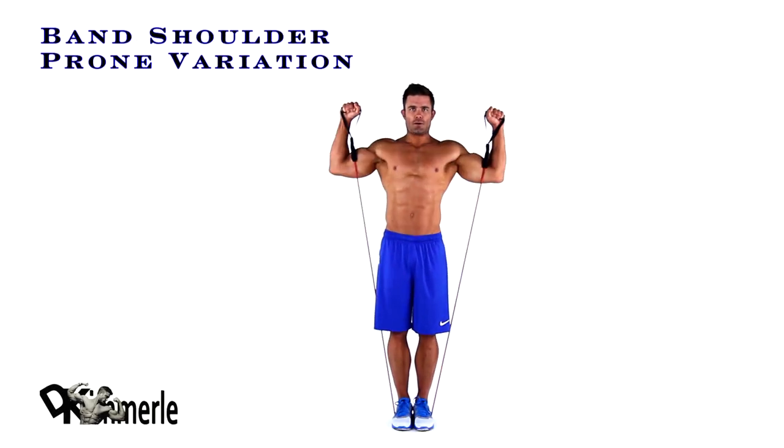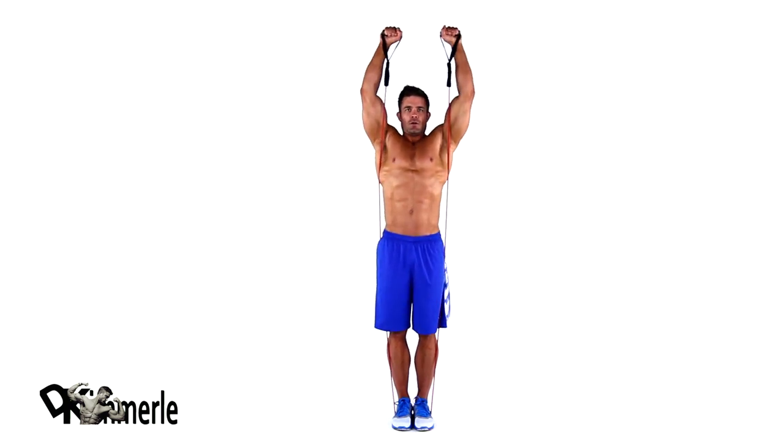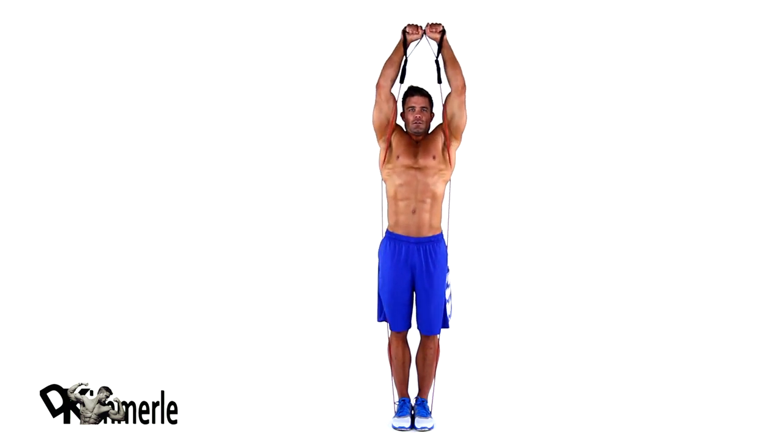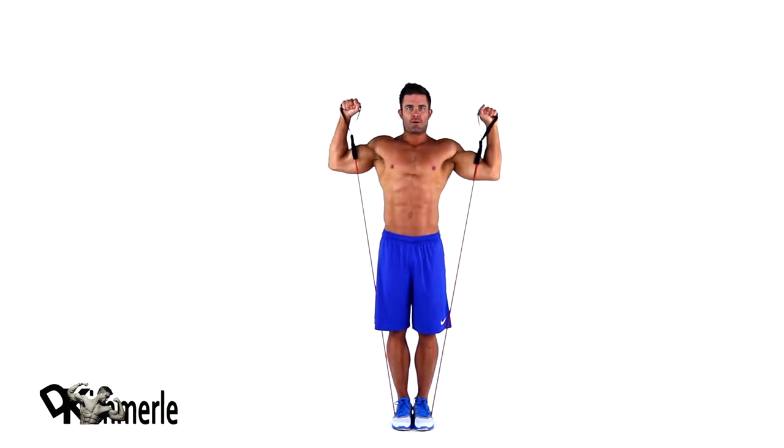With arms bent at 90 degrees, palms facing each other, raise your upper arms out to your side until they are parallel to the floor. Rotate from the elbow so your forearms point at the ceiling. Pause, then repeat the movement back to the starting position.